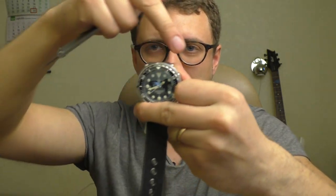Let's finish with measurements. The lug width — what size bracelets and straps you're going to use — is 22 millimeters.